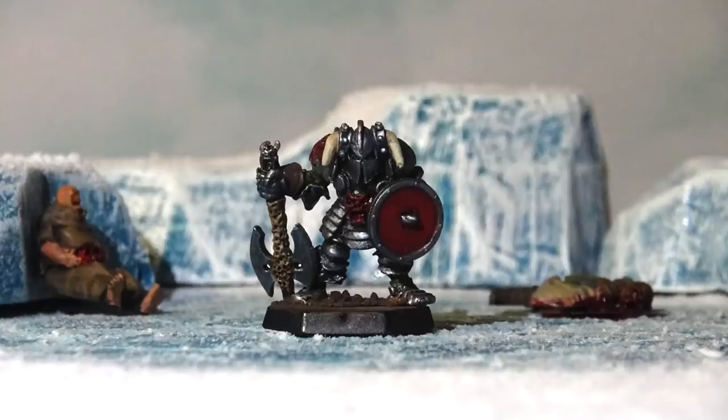I'm Professor Dungeon Master and this channel is about all things D&D and other role-playing games. Level up your game by subscribing and hit the bell icon to be notified as soon as we upload new content.